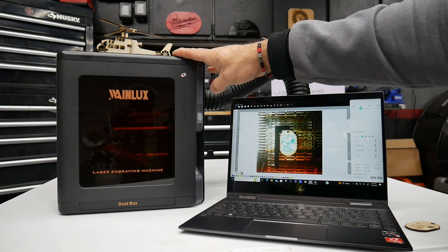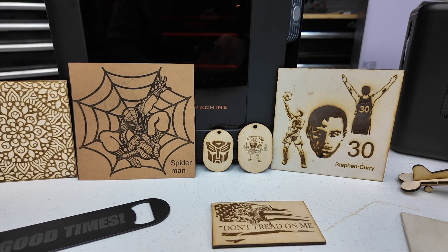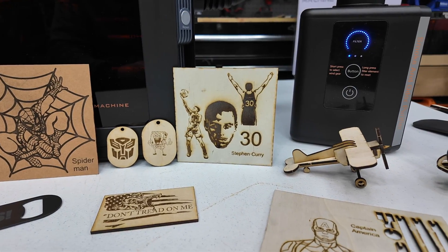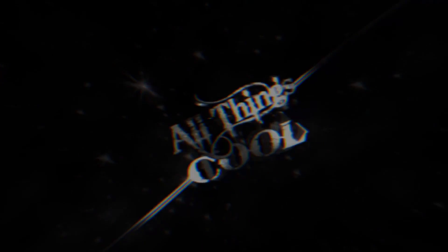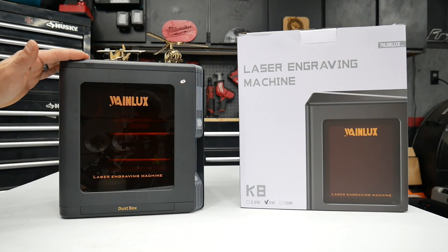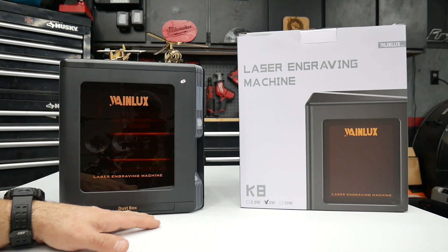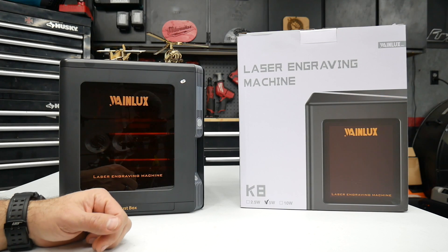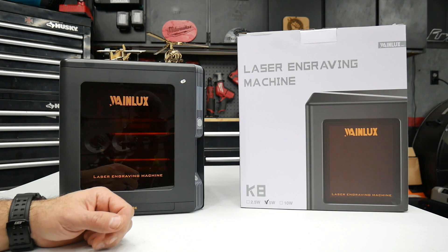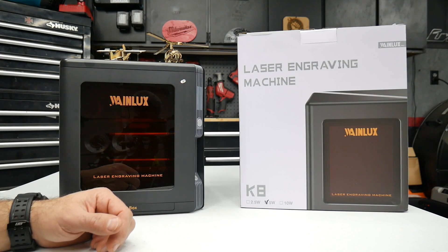If you're looking for an affordable laser engraver all-in-one that's packed with features and can do cool projects, you're going to want to stay tuned to learn more about the WayneLux K8. What's up guys, welcome to the channel. This is the WayneLux K8 Laser Engraver and Cutter — by far the most affordable all-in-one laser engraver I've had on my channel. It's affordable and packed with features you won't normally get with higher-end laser engravers.